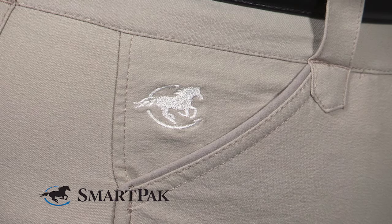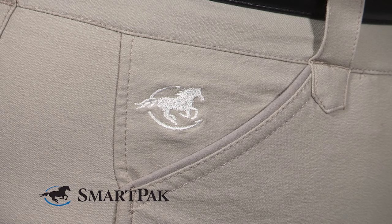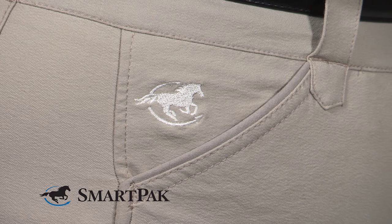They have a side zip and they're very flat across the front. The pockets are finished with a nice faux suede and they lay completely flat when you're riding.